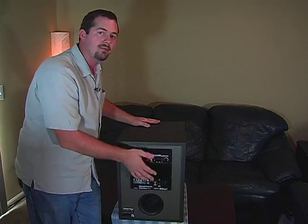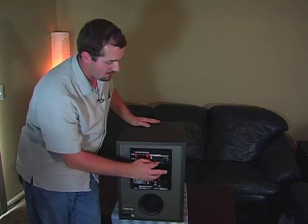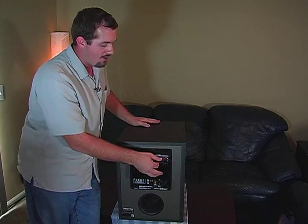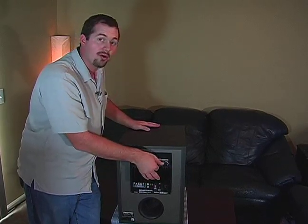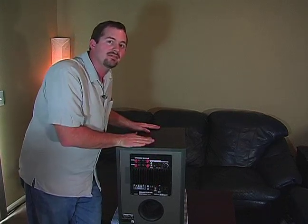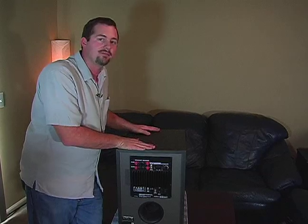If you have a large speaker, it'll be able to handle the 120 hertz number. If you have a really small speaker, you're going to need to cut this down closer to 40. The best thing to do is to play with it and see what works best and what sounds best.